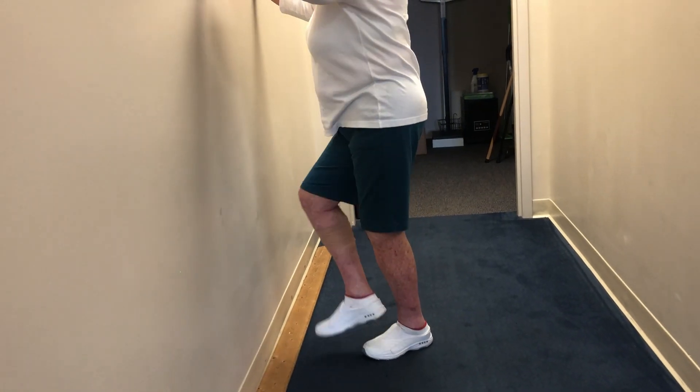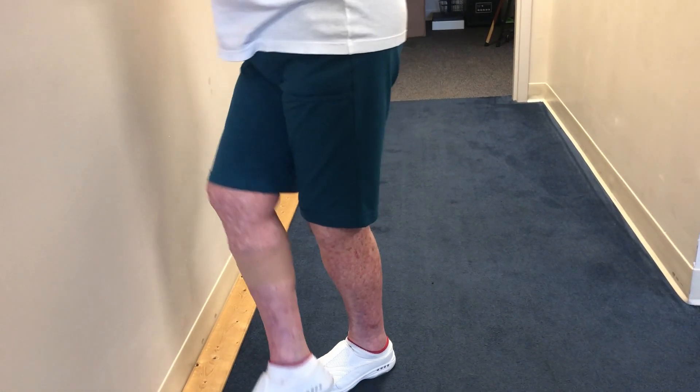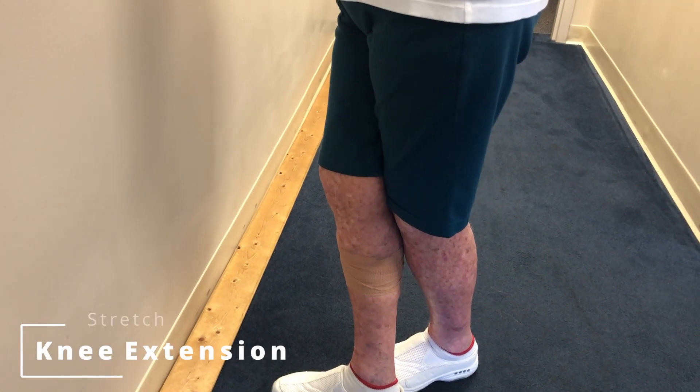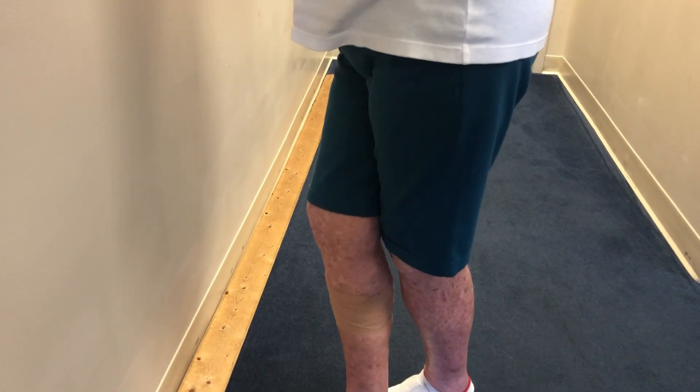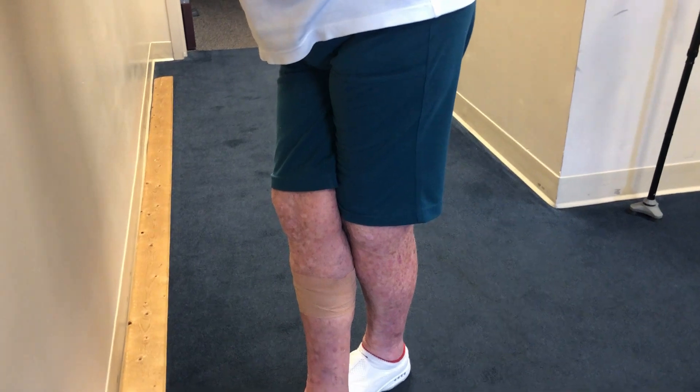Feel how it kind of pushes back on the knee? Hold this position — take a step and hold the position crossed over. Stay right there. What I want you to think about is while you're standing, use the front leg to push back a little bit on the back leg. This one is going to push back against that one, and you should feel it stretching in the back of the knee. Can you feel that? Yeah. We're just going to hold that position. Now, push back on the knee.